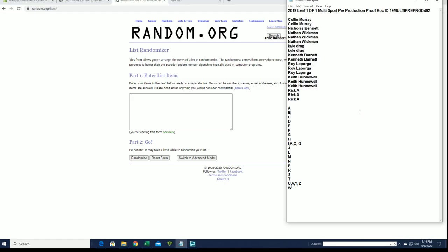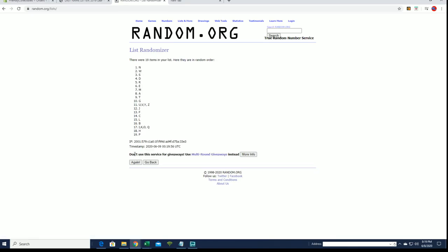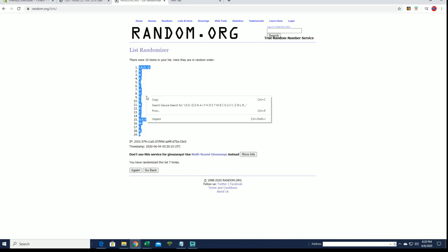Flipping names and letters — or should I say names and letters seven times each. All right, Nick B to Roy L. Let's do last name letter next. All right, A to W.